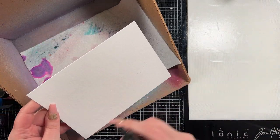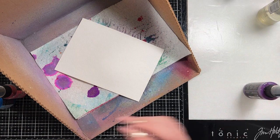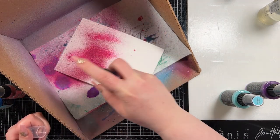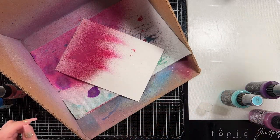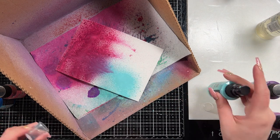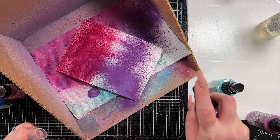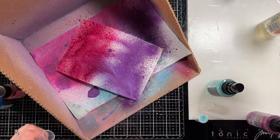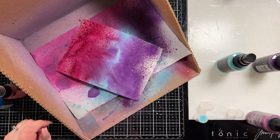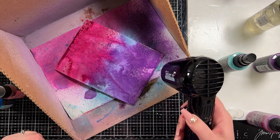I'm going to create my background first. I have a piece of 5x7 watercolor cardstock and I'm going to mist it with some water so that I can get my color to move. I brought in three colors of distress oxide sprays: Seedless Preserves, Salvage Patina, and Villainous Potion. I'm going to work between those three colors and then bring in some water to get a little more movement. I do kind of lose my Salvage Patina there for a second but I will fix that once we dry this layer.